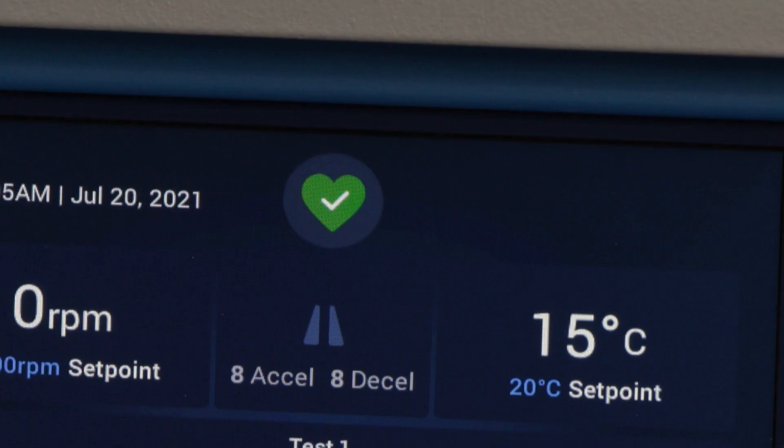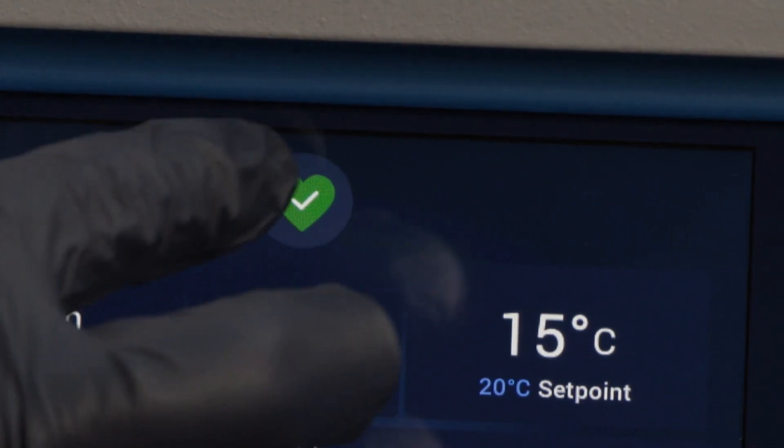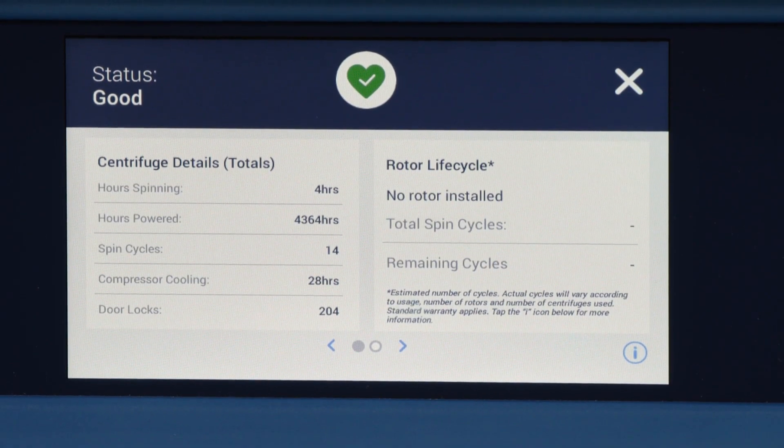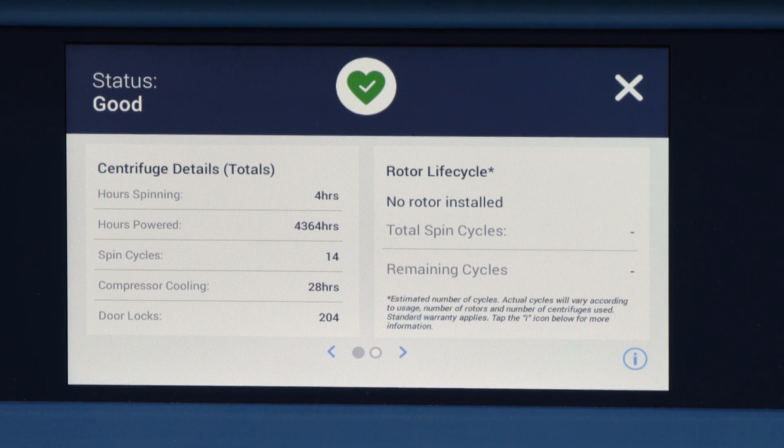See the health button that shows the current status of the centrifuge and rotor. This helps the user quickly identify the readiness of the unit, access rotor status, and alarm information, preventing any unexpected downtime.